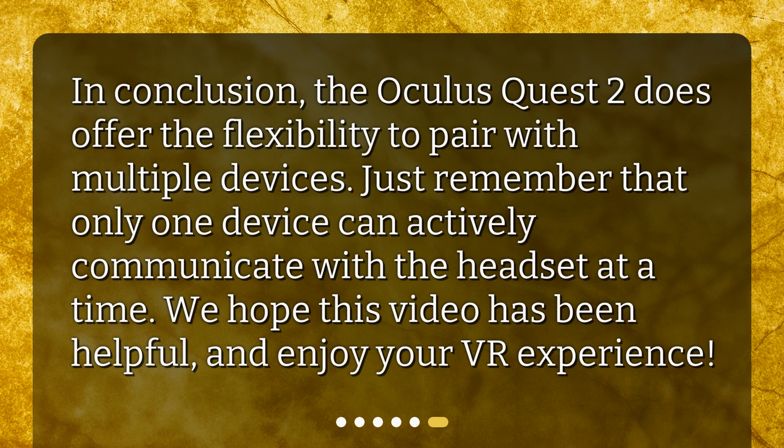In conclusion, the Oculus Quest 2 does offer the flexibility to pair with multiple devices. Just remember that only one device can actively communicate with the headset at a time. We hope this video has been helpful — enjoy your VR experience. Thank you.